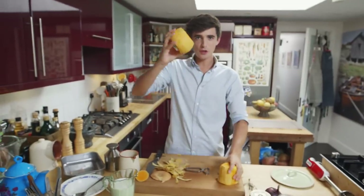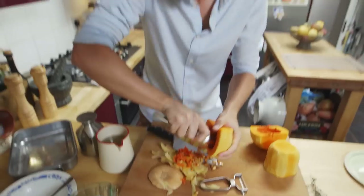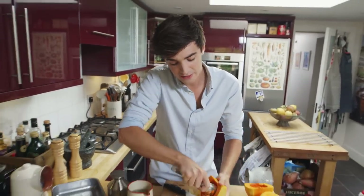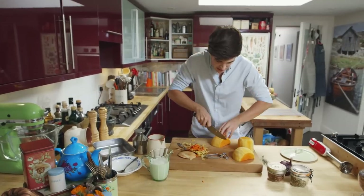Once you've got all the peel off your beautiful squash, split the bottom part in half. Just scrape out all that interior — all I'm looking for is that nice smooth flesh. Then cut that squash up into nice hefty chunks.